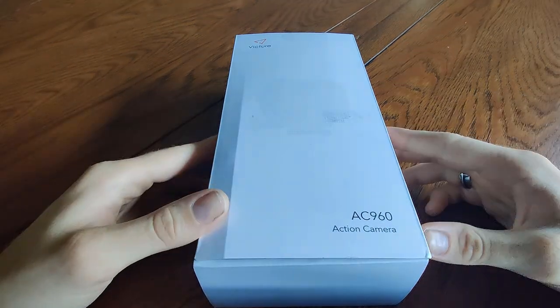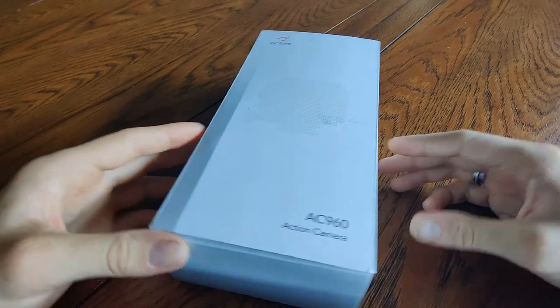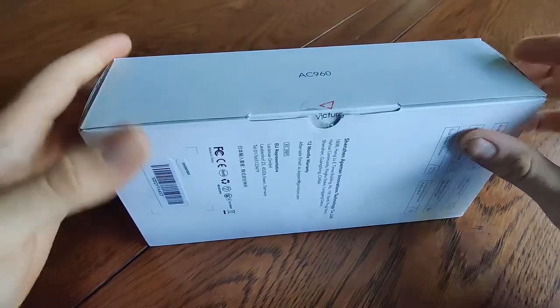Hey everybody, I just recently received this Victor AC960 action camera and I want to do a quick review on it.